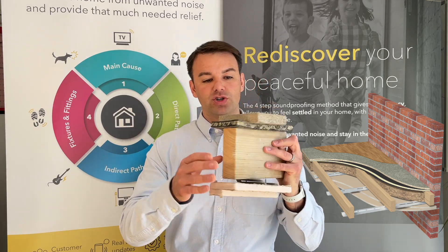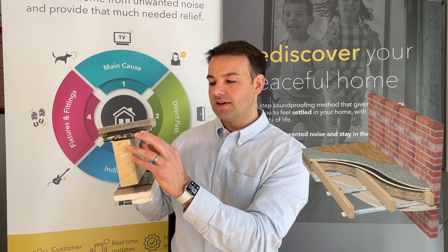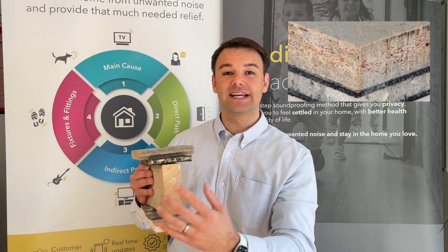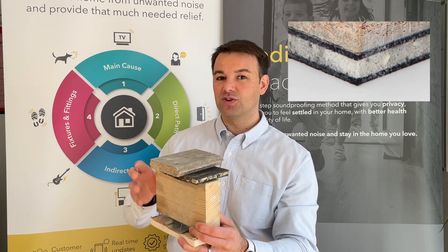So you've got a 100mm Rockwool between the joists, and then on top of the joist you've got a sound deadening mat — foam sound deadening mat — followed by a cement particle board. Again, not glued or screwed to the joist and isolated from the wall all the way around. So it's a floating floor, glued together, not fixed to the joist.